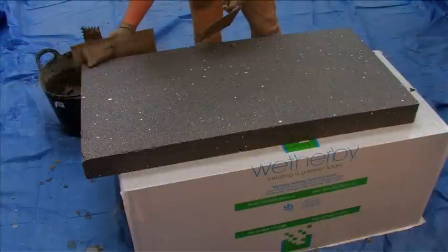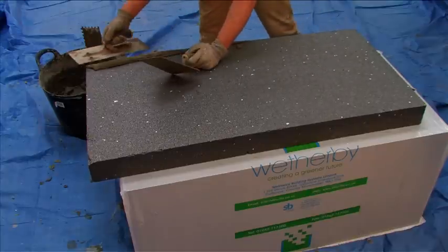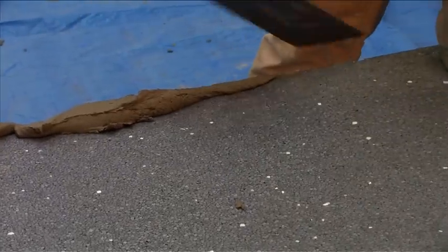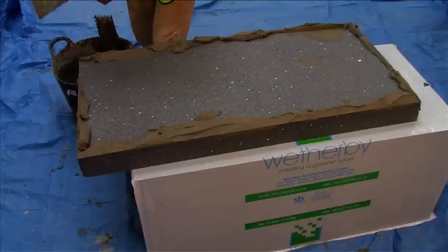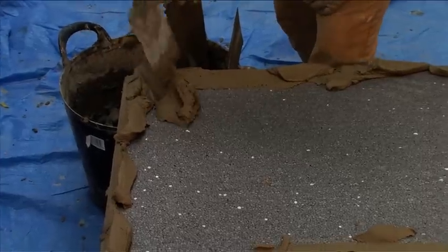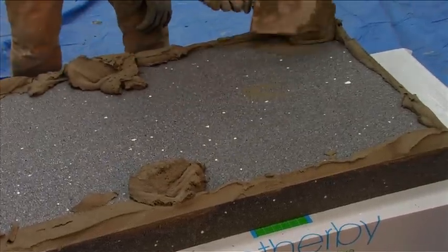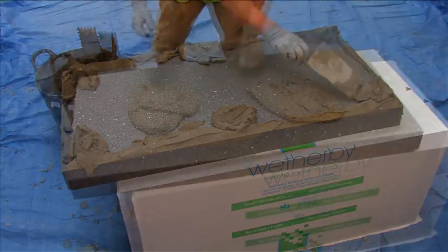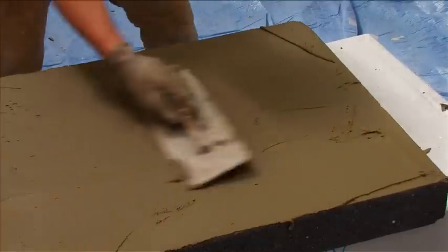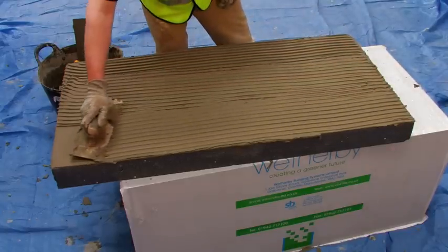On low-rise applications, bedding adhesive is only required to level insulation boards on uneven substrates. However, it should always be used for fully bedding the boards on all high-rise applications. Bedding adhesive is applied in a continuous line around the perimeter of the board, with six additional dabs of adhesive distributed uniformly over the remaining surface. Alternatively, for fully bedded applications, the adhesive is applied over the entire face of the insulation board using a notched trowel.